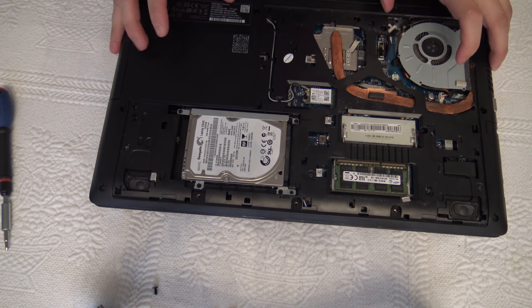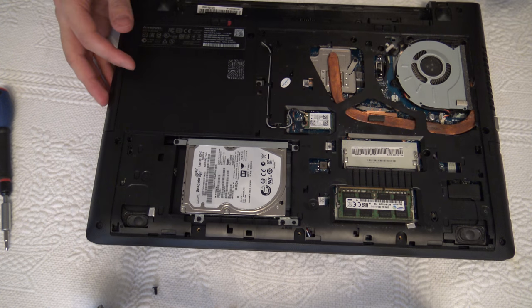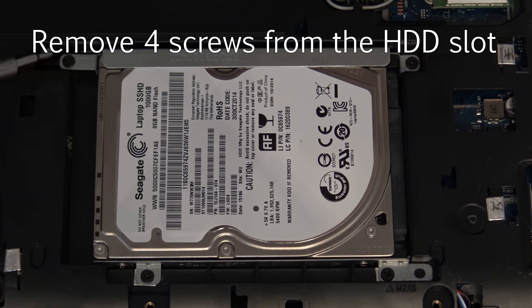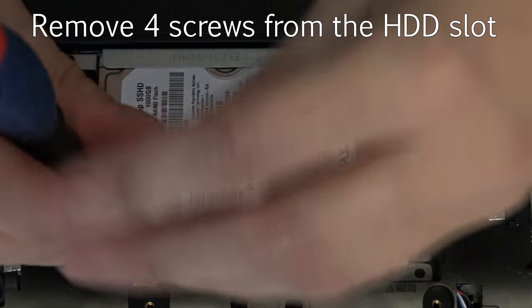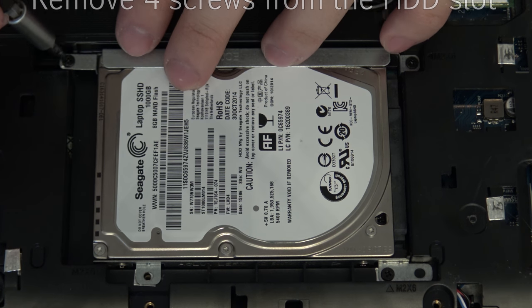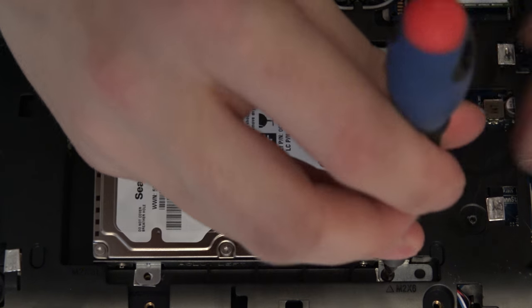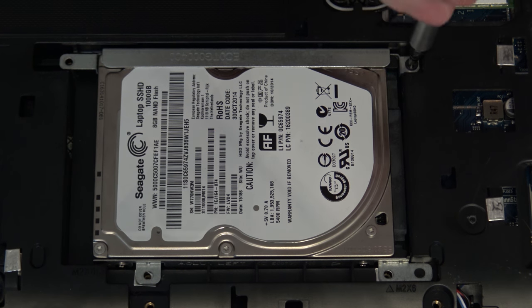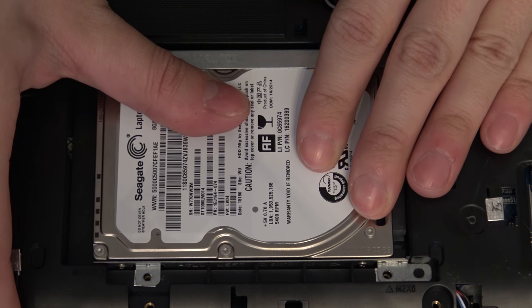Next you should remove the battery so it doesn't do any damage to the electric devices inside. To remove the hard drive, you need to remove these four screws from the hard disk tray. Then the hard drive will just pop out.